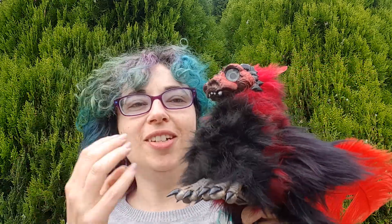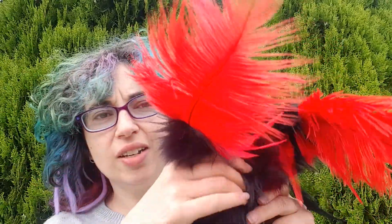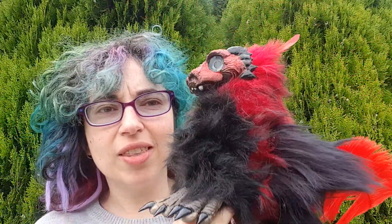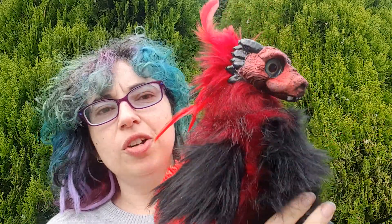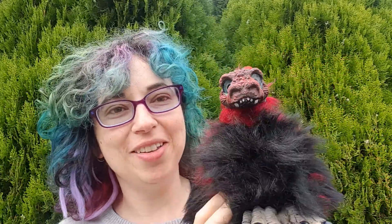Thank you so much for your purchase. This puppet will be in the mail very shortly. I just wanted to show you a video of what he looks like before I send him, and a very quick thank you on purchasing him — or her, depending on what you feel like. And also a quick video on how to use your puppet. Thank you so much for buying.